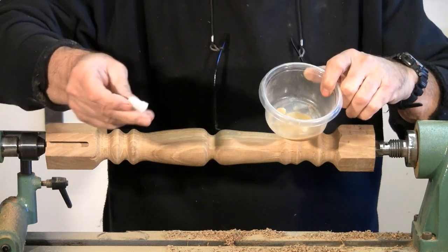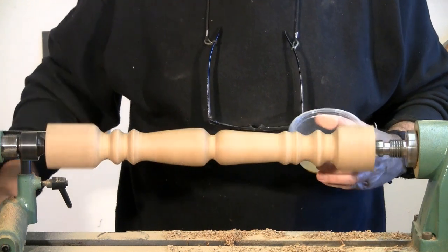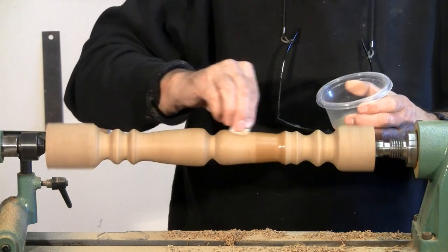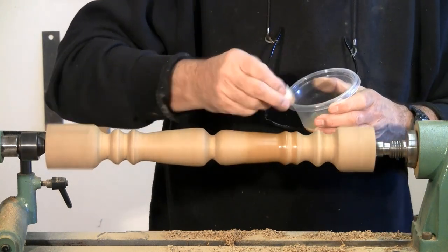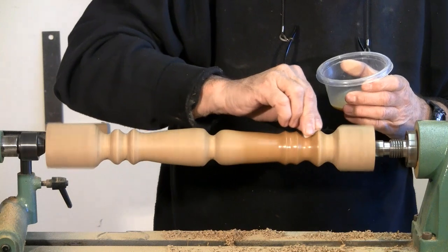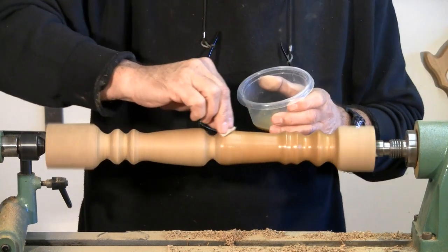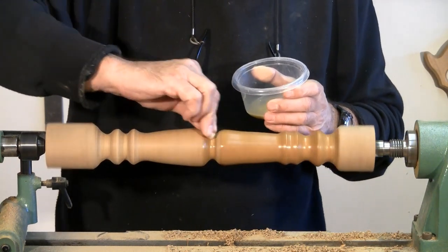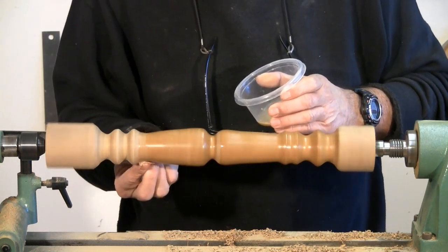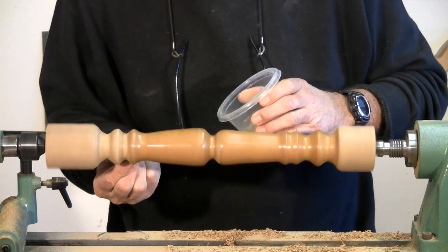Here's my little bit of Osmo and my application pad. All we do now is turn the lathe on, just touch it, and you can see how it goes on just like magic. I'm going to put two or three coats on and leave this on the lathe as long as I'm applying these coats. We're not going to show you every coat because they all go on the same way.